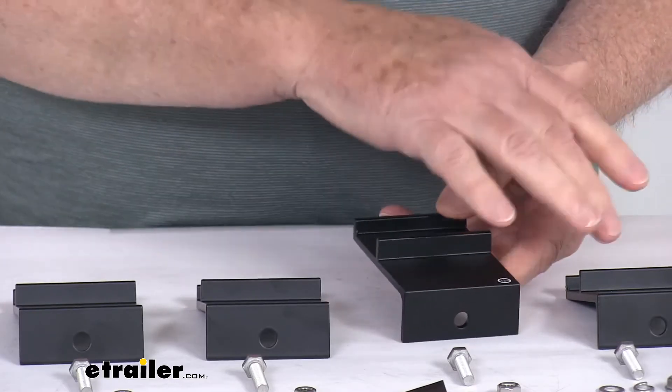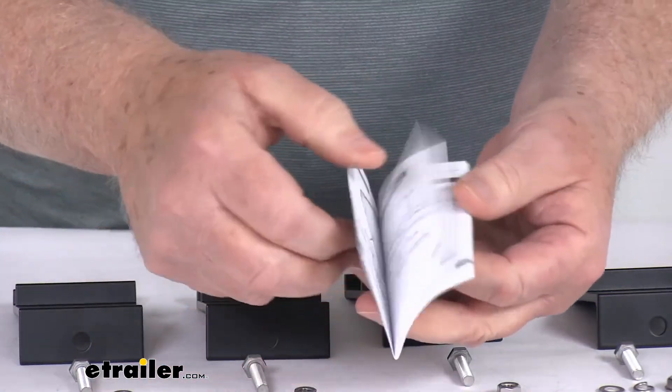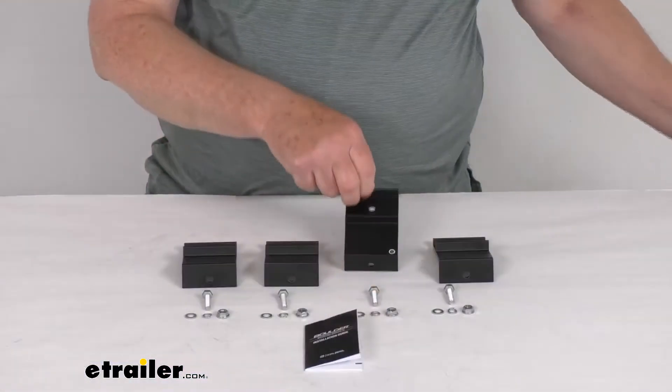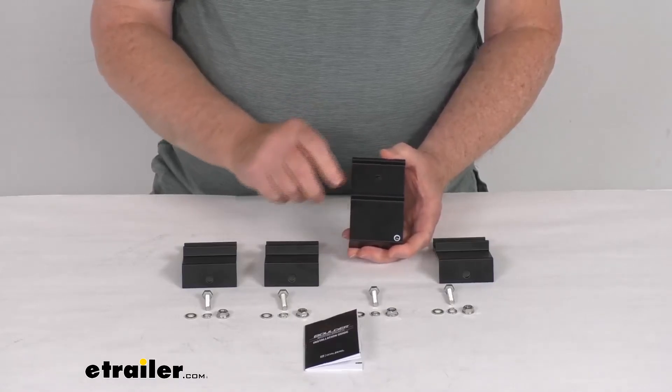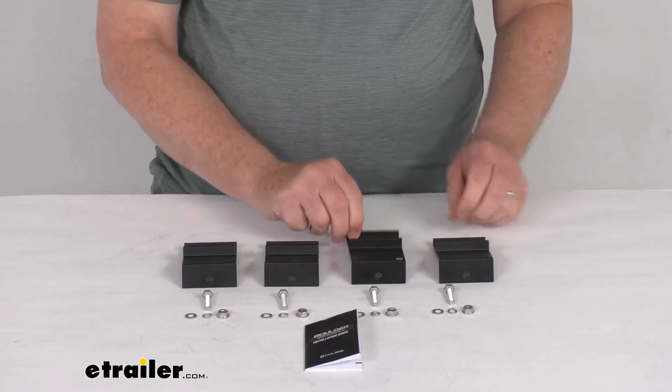It does include the four brackets, the mounting hardware, and even a nice little set of instructions that will describe how these install. That should do it for the review on the Goal Zero mounting brackets for the Boulder 50 and 100 solar panels, for a quantity of four brackets.